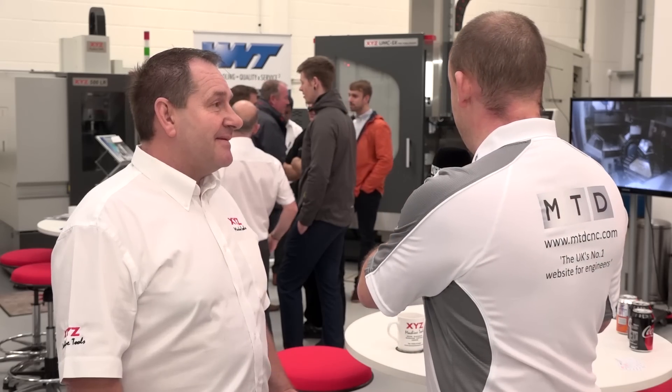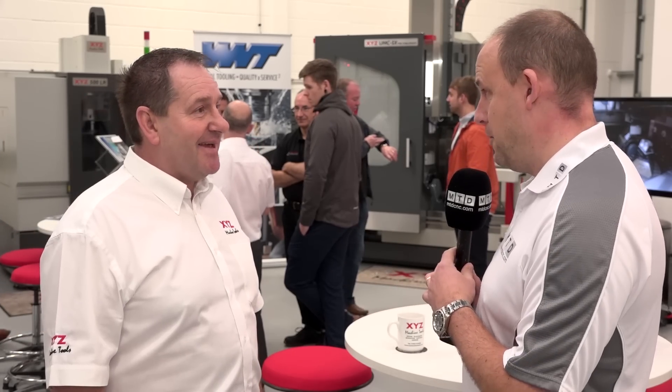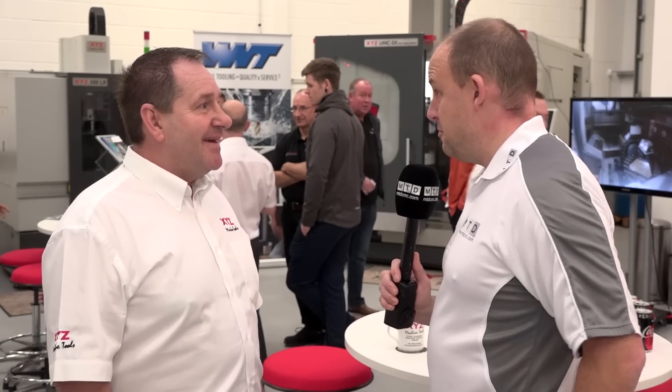Beautiful facility here in Nuneaton. One of XYZ's strong points is bringing machines into stock. If someone wanted one of these, they are available immediately? Yes - we did have 10 in stock, now we've got six. We've got machines forward ordered for next year, especially for MACH. We're excited about showing it for the first time at MACH 2018.